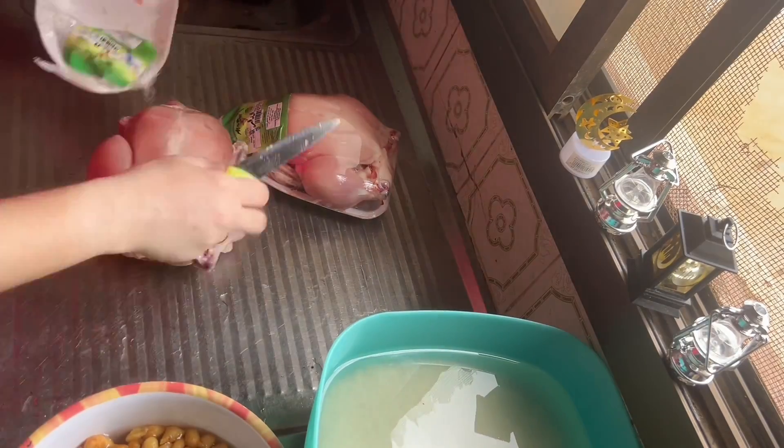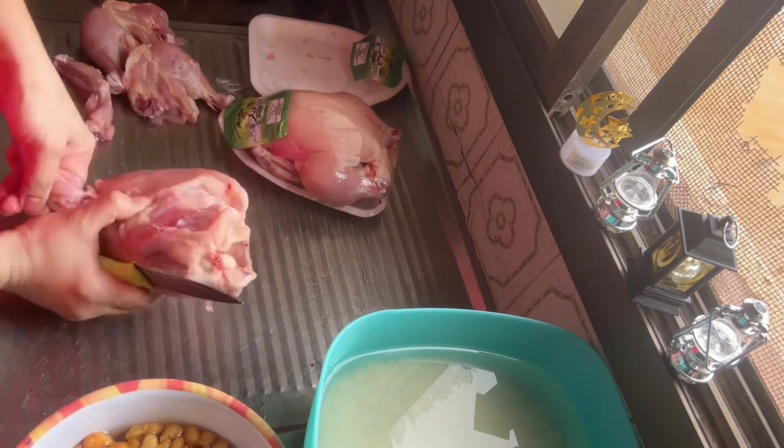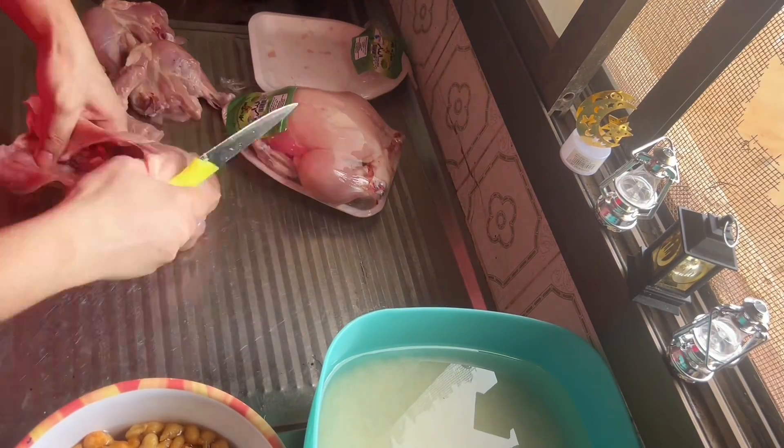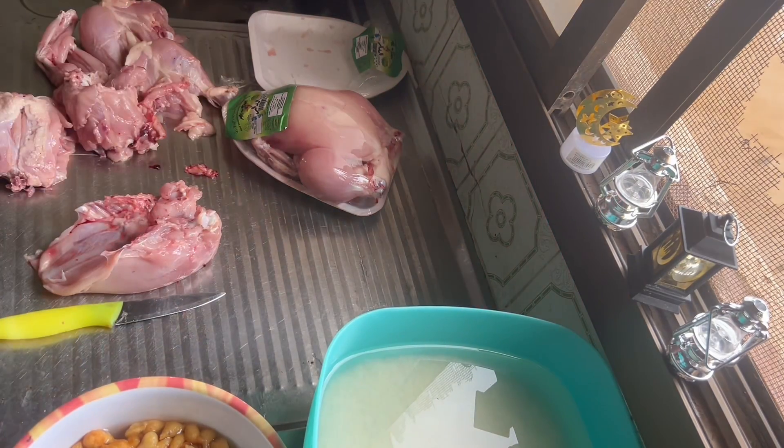I have cut 4 pieces. I have cut the chicken and put it in the water. Then I cut the chicken. Today the winter is very beautiful — it has been raining and it is very nice and cold.